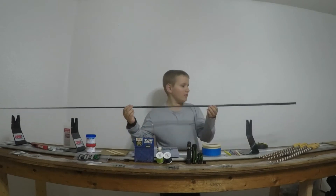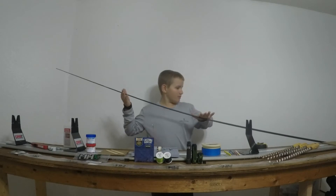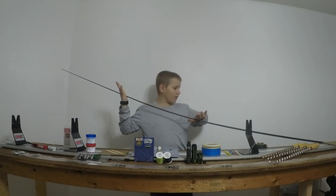First off we have to find the spline, which all you need to do is get a smooth surface and find the natural bend in the rod. We already found it.